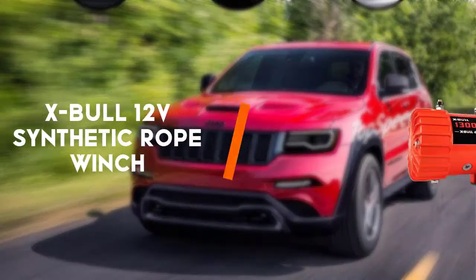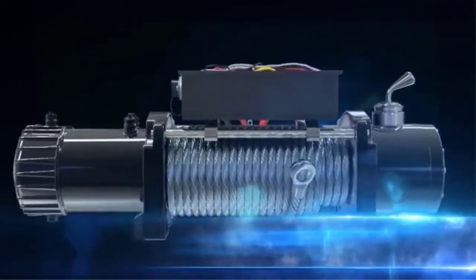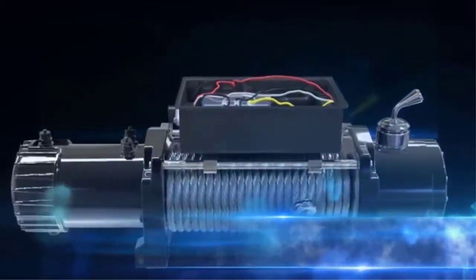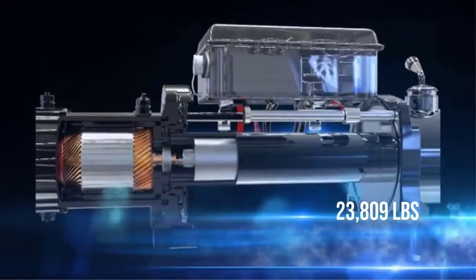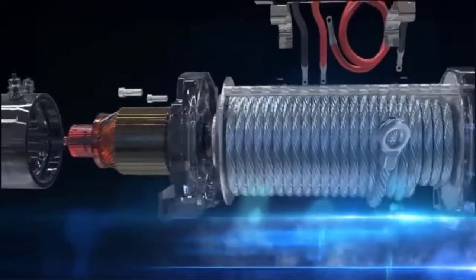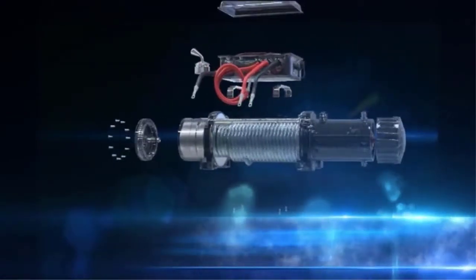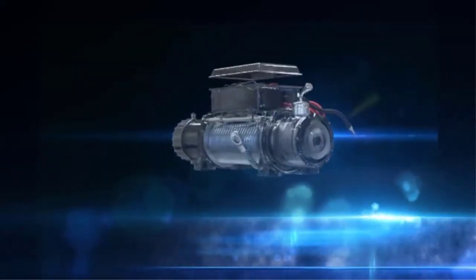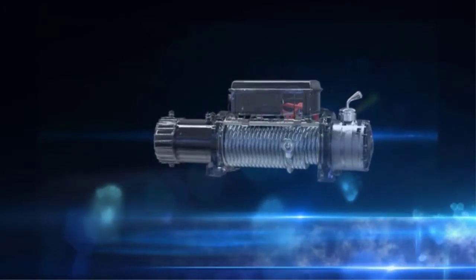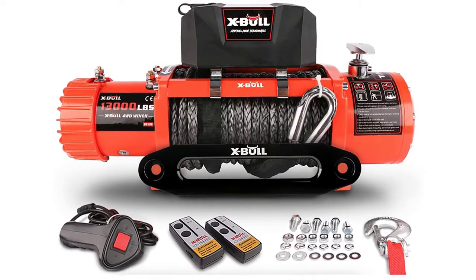To end with is the X-Bull 12V synthetic rope winch. This 12V winch features synthetic rope with a 23,809 lb breaking strength to provide smooth and easy handling. No sharp frays, and it's lightweight and can even float in water. It has up to 13,000 lb load capacity, making it a reliable and strong winch that can withstand heavier loads than other winches on the market. It carries a waterproof rating of IP67 to assure no problem with water, rain, or mud, as well as a 500 AMP solenoid valve.